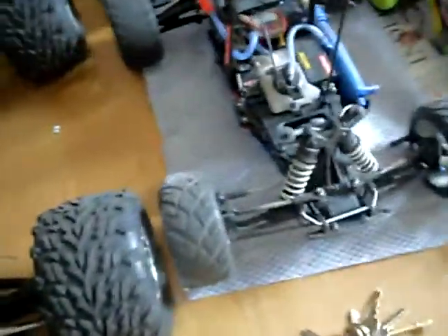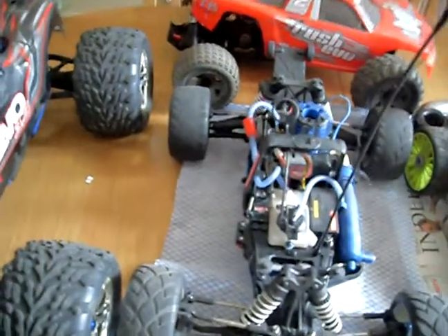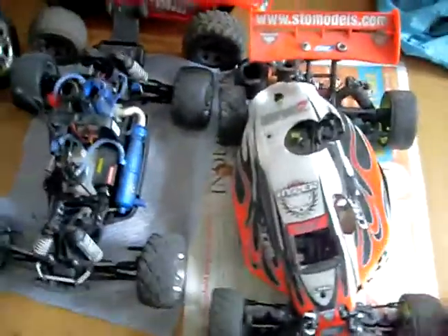Moving on to the J-Tool. There's no shell for this one because the shell got destroyed due to the awesome wheelies that it does. So yeah, I have to get a new shell for that one.